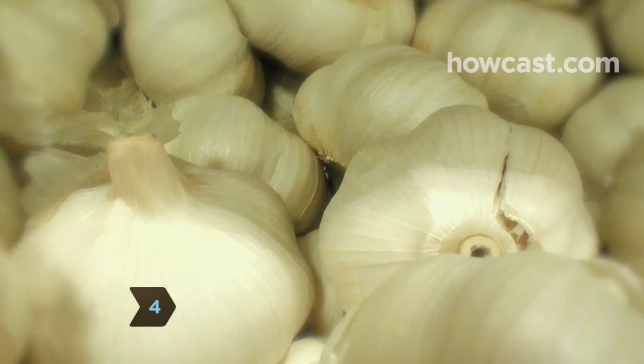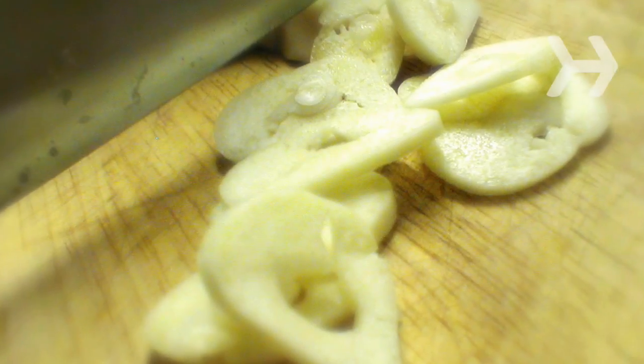Step 4. Cook onions with garlic. It makes the onions' antioxidants more powerful.